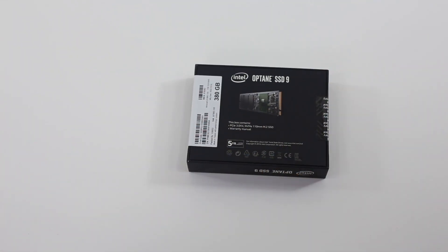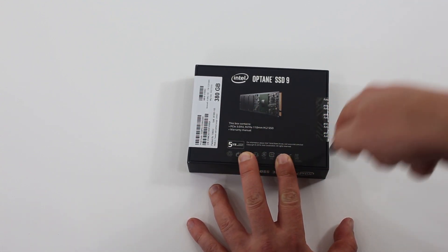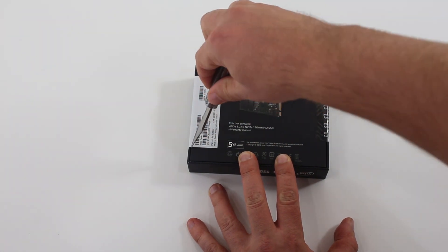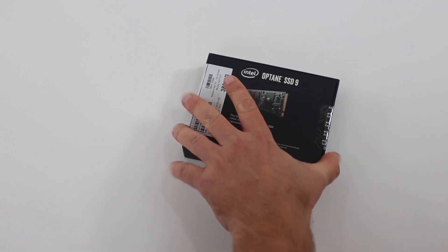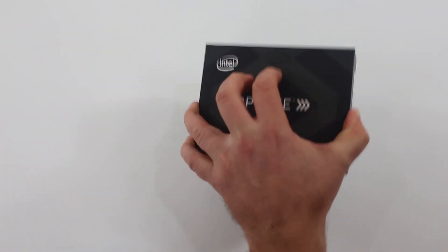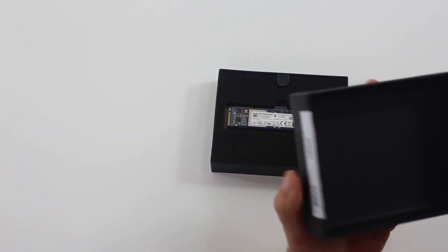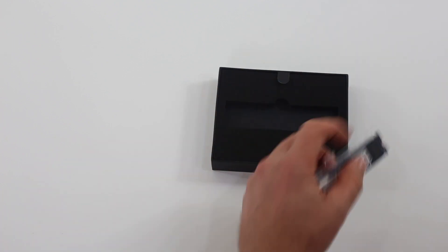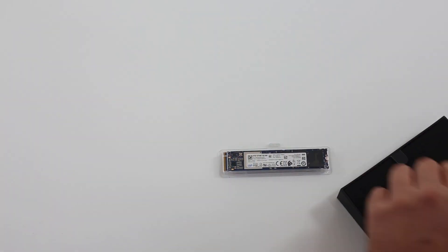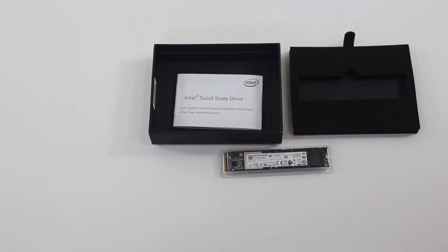The box itself has pretty de minimis specifications on the outside. You're going to see that it's a PCIe 3x4 drive, an NVMe drive, a 110 millimeter M.2 SSD, but there's not really a lot there other than a model number and a capacity of 380 gigabytes. The 380 gigabytes is fairly substantial — Intel's M.2 drives have only gone up to the Intel Optane 800P's 118 gigabytes, so this is a big capacity upgrade if you're looking for Optane M.2.